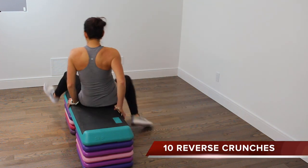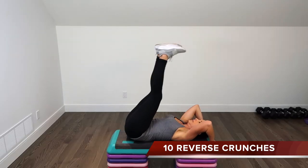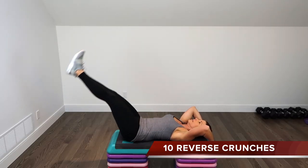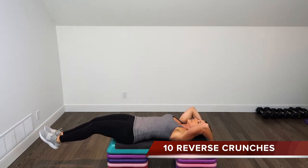10 reverse crunches are next. You're lying down on top of the step, holding onto the back of the platform, legs are long, feet over the hips. Drop your legs down and as you bring them up, curl your tailbone away from the step.